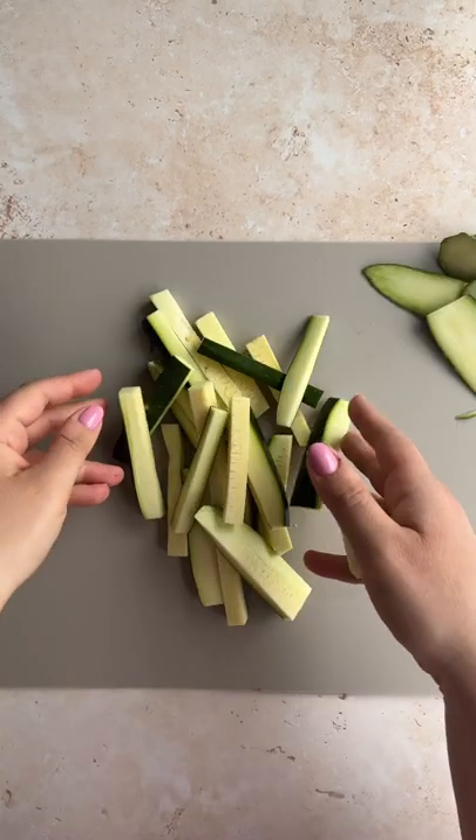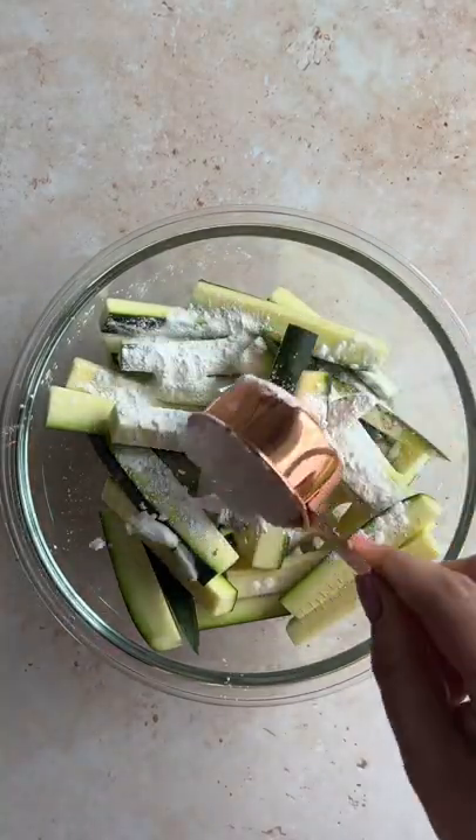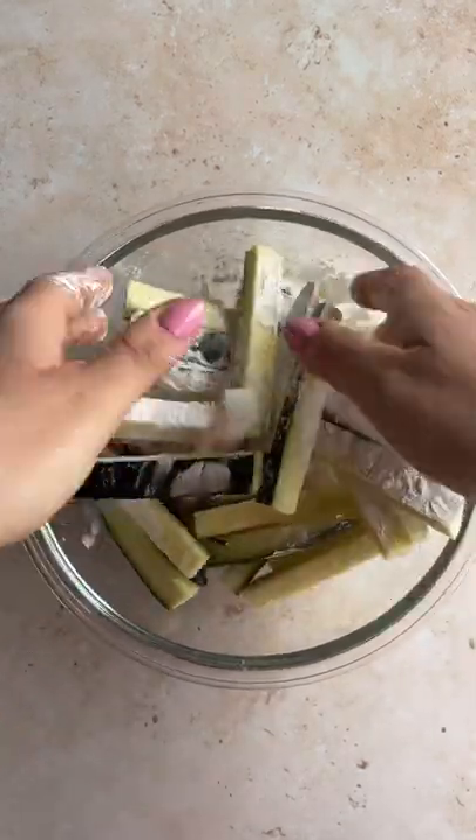Then we're going to toss the zucchini fries into a bowl, top them with tapioca flour, and really get in there to coat every single fry.